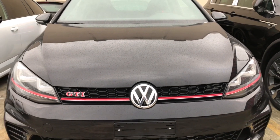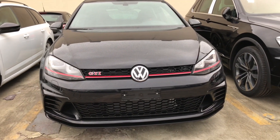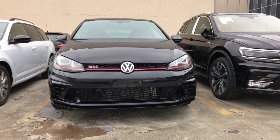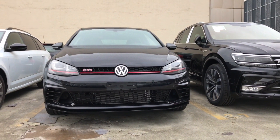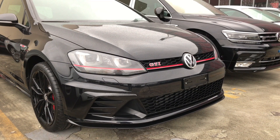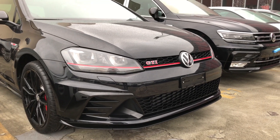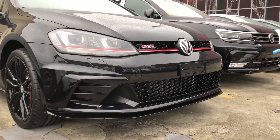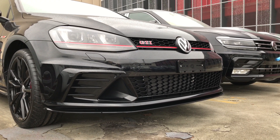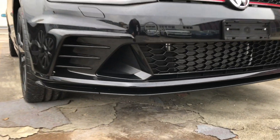This one is in full black with some red accents, as usual with the GTI. Differences between the standard GTI and the Club Sport and Club Sport S is the revised and more sporty front bumper, with some more air intakes which are actually real ones.